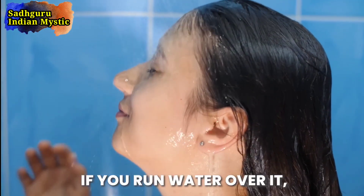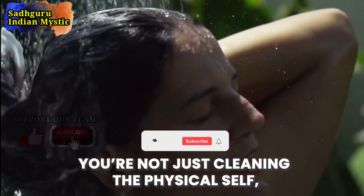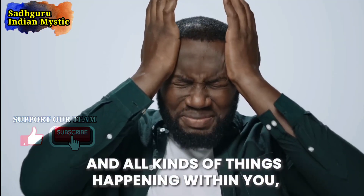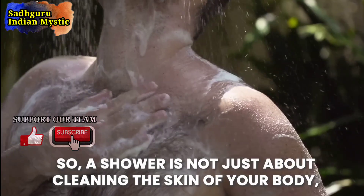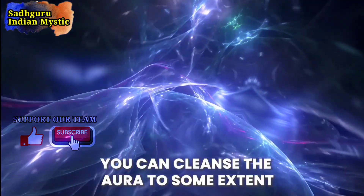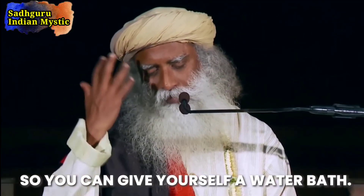If you run water over it, a certain purification happens which is beyond cleaning the skin. When you let water go over you, you're not just cleaning the physical self — not just cleaning the skin — something else also gets cleaned. Let's say you're feeling very angry and agitated, you just go have a shower and come out feeling like all the nonsense has been washed off. A shower is not just about cleaning the skin. You can cleanse the aura to some extent, because what you call the body is a manifestation or a play of five elements — so you can give yourself a water bath.